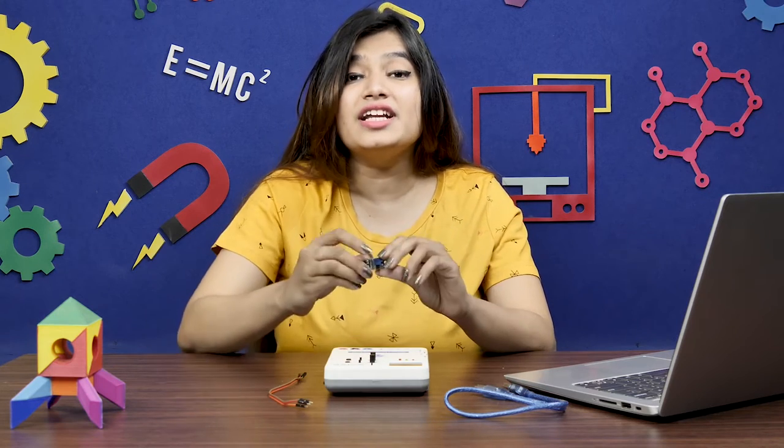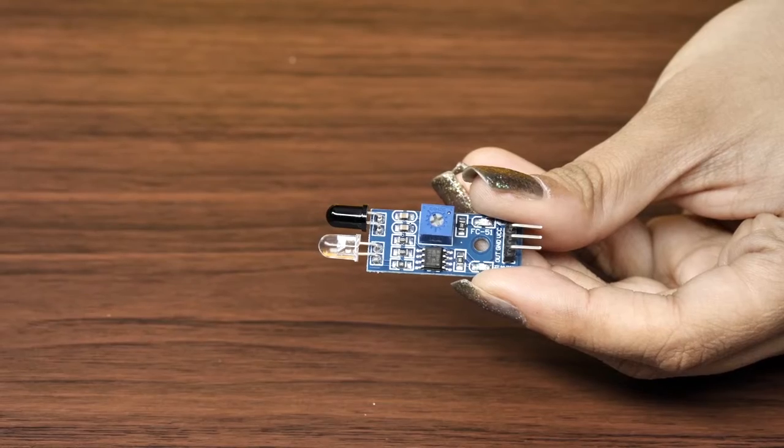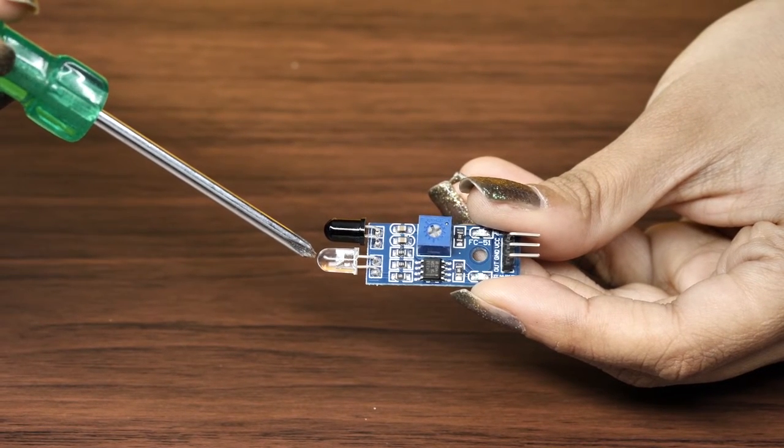First, let's understand what an IR sensor is, take a look at its components, and see how it works. The IR in the name stands for infrared radiation. It is a type of light that falls outside the visible spectrum and can be felt as heat. The LED here is the IR LED, and it works as the IR transmitter.